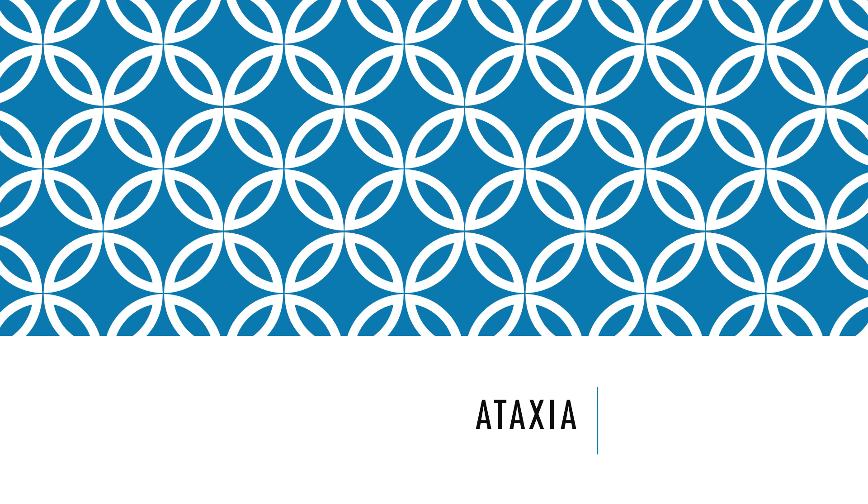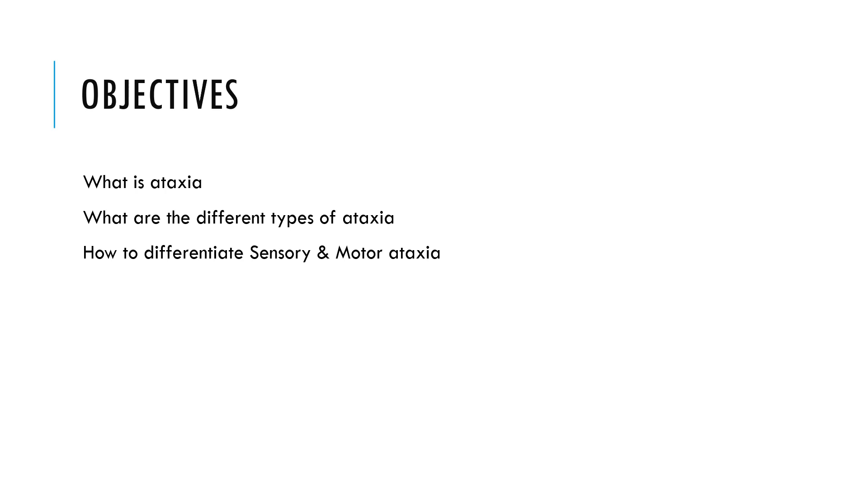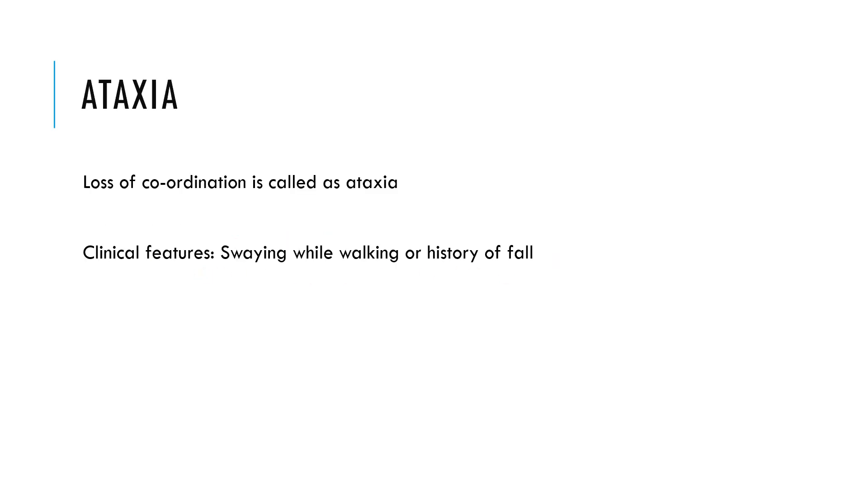In this video, we will learn about Ataxia. The objectives of this video will be: what is Ataxia, what are the different types of Ataxia, and how to differentiate sensory and motor Ataxia. Ataxia is nothing but loss of coordination. Clinically, the patient will present with a history of fall or a history of swaying while walking.